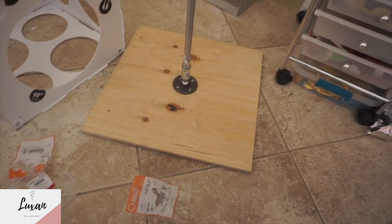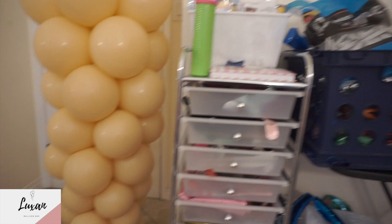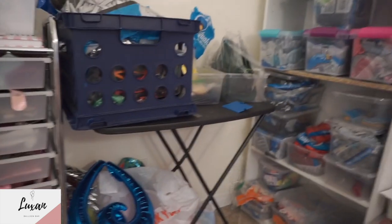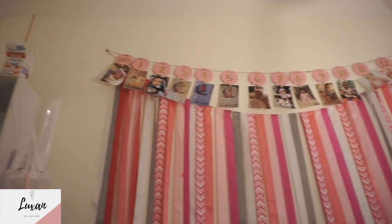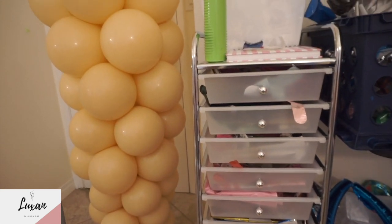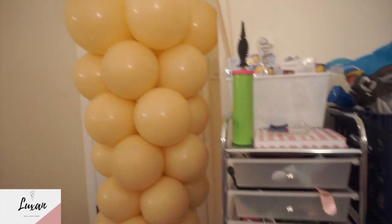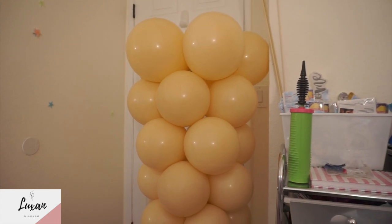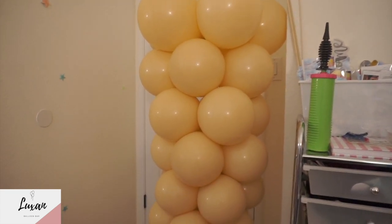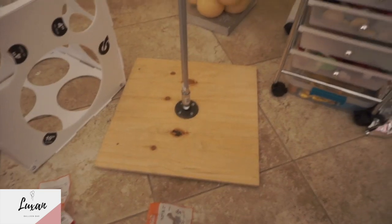Yeah, that's how our organizer looks — balloons and our daughter right up there. If you have any questions, comment down below. Follow us at Luxon Balloon Bar on Instagram, and give us a like if you liked this video!